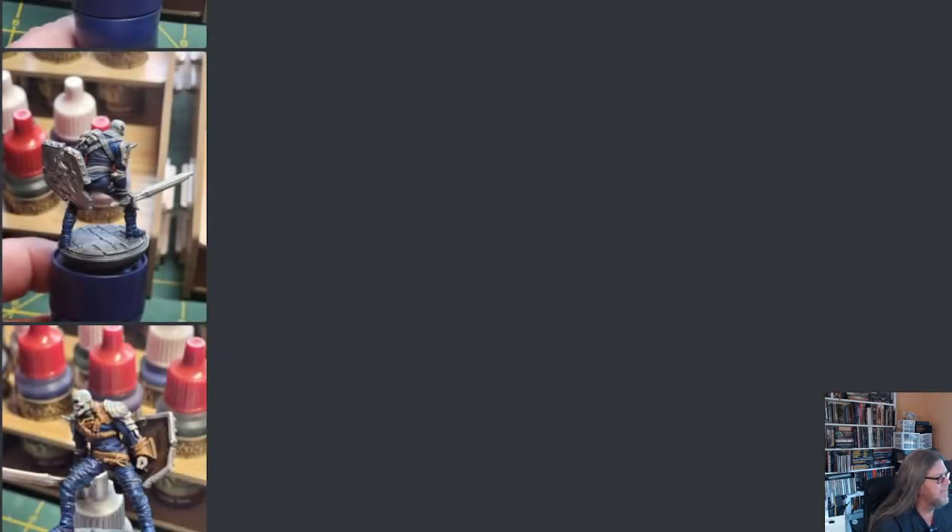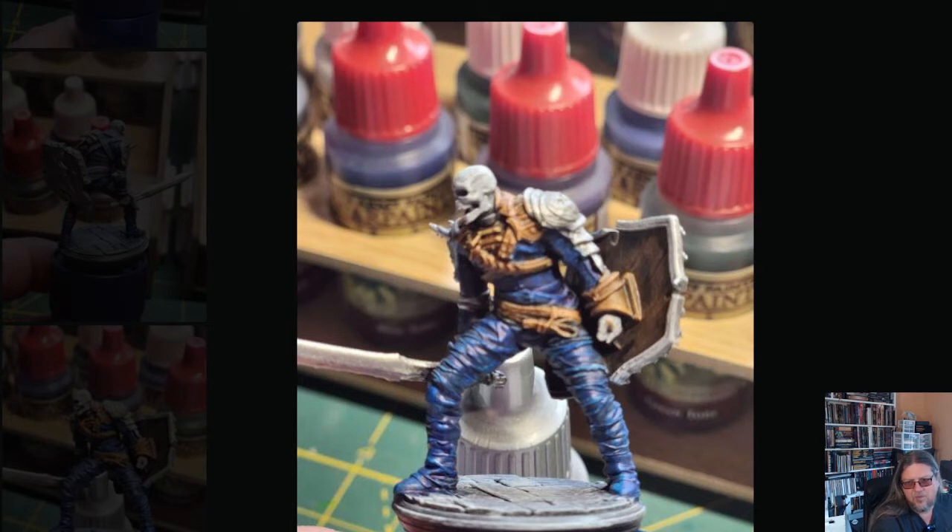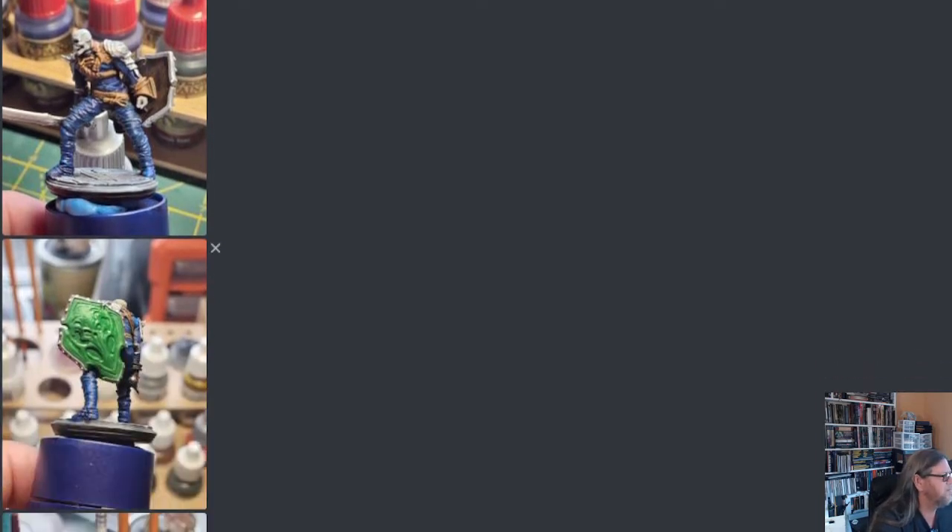I was going for tabletop standard, not competition quality. Here's where I used Hardened Leather on the leather straps. You can see a little bit of blue bled in there, but it still came out okay. I could have gone nuts painting all the extra straps and wraps if I wanted to, but again it was just to see how fast I could get it to the table. You've got to let this stuff dry — that was the hardest part.